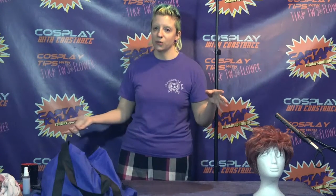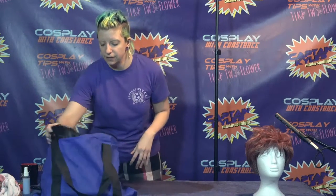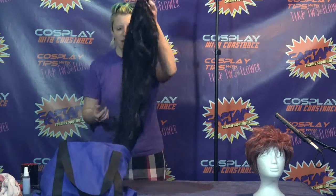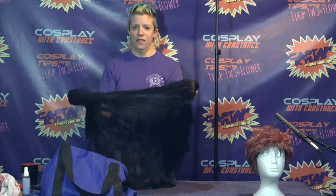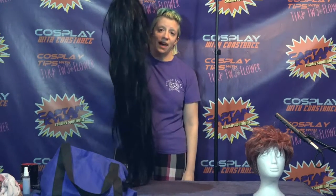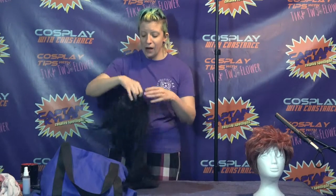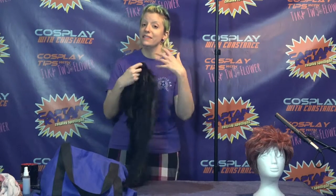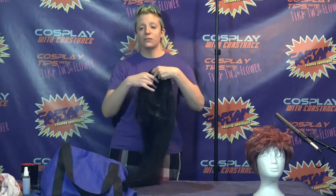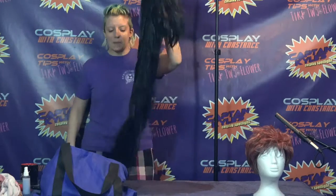Now what about longer wigs? If you're anything like me, when you come home from a con it's something like this — just a big mess of fake hair that you pull out of your stuff. I'll show you how to deal with this as well as the best ways to prevent it from happening.